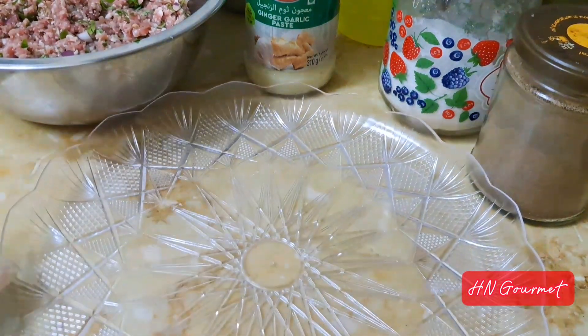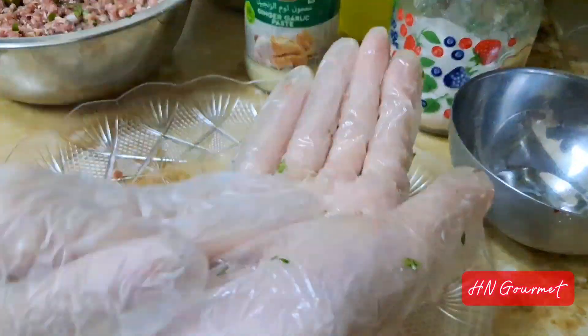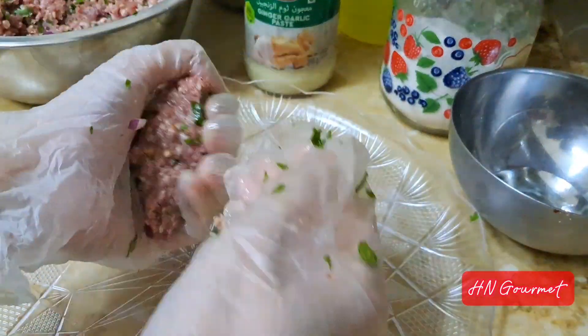Now lightly oil your hands and shape all your seekh kebabs. You can use a skewer or straw to shape the kebabs.